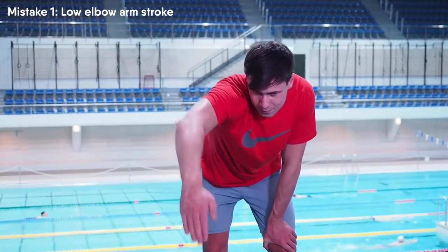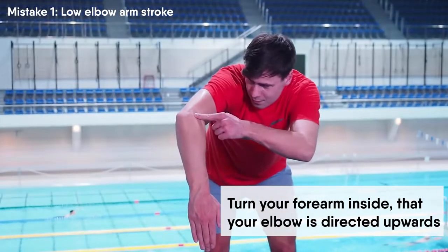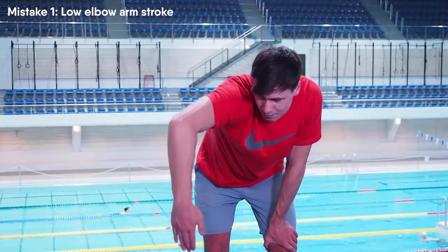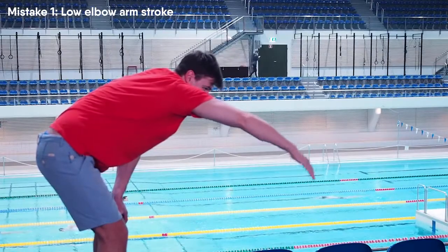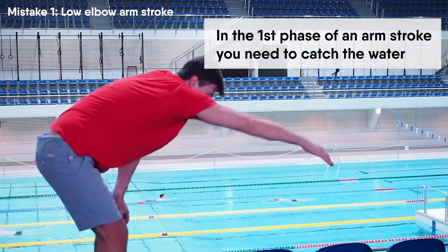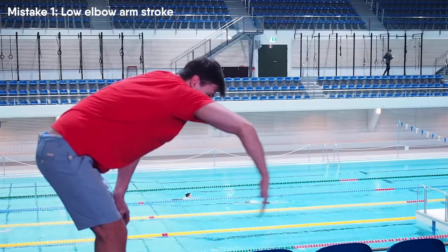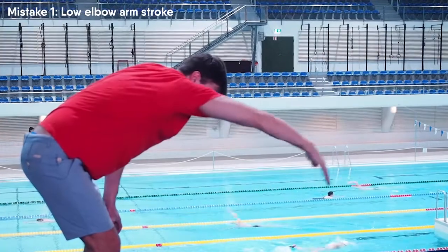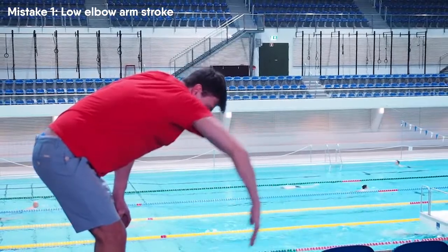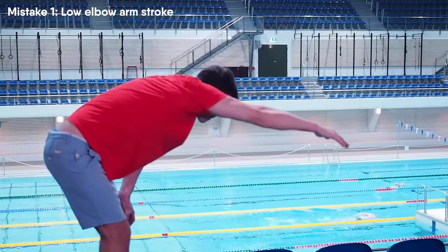First, in the beginning of the arm stroke you need to turn your forearm inside so that your elbow is directed upwards. In this position it is impossible to perform an arm stroke wrong. In the first part of the arm stroke you need to catch the water. You should perform a movement with your forearm facing downwards while your elbow stays in a high position. By doing a correct catch of the water you will be able to pull the water. When you catch the water you need to start performing the arm stroke by using the entire arm.